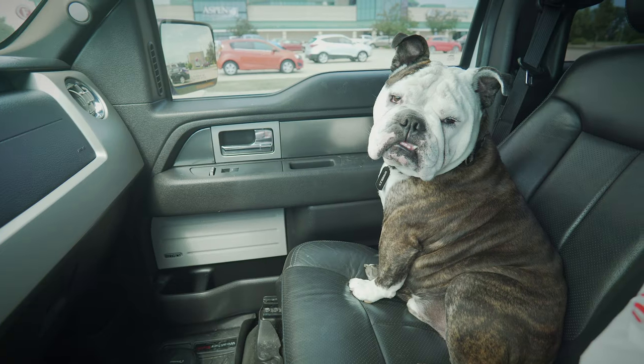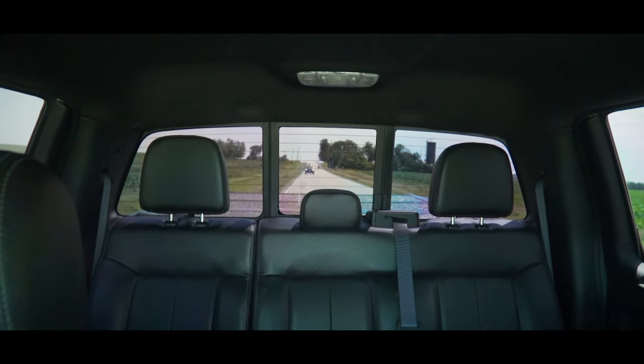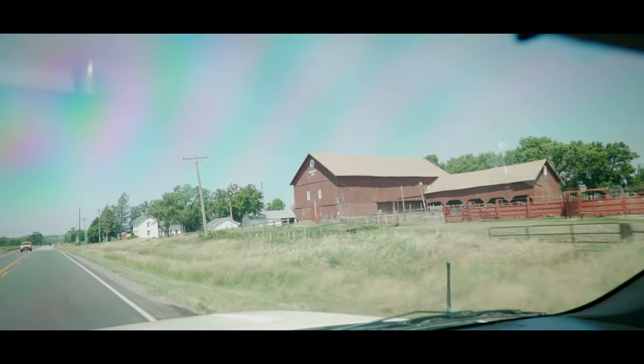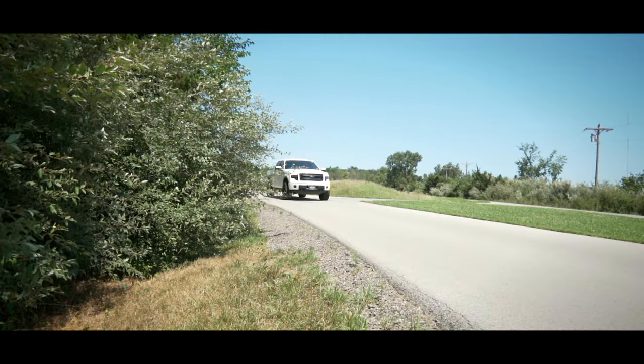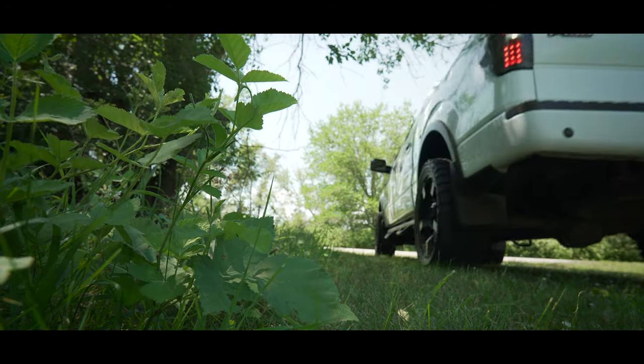Hey Wrigley, what do you think about the subwoofer? Since my last video on the mods under $500, I got to thinking — I haven't really done anything to the truck modification-wise to change it up, give it a new little spunk or something. So I ordered something for the truck; it'll be here tomorrow.